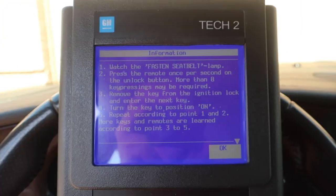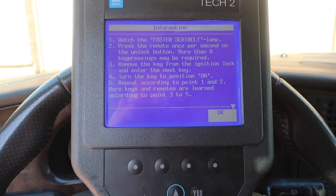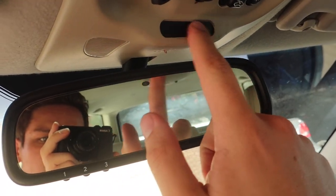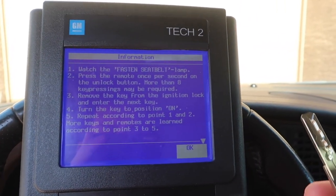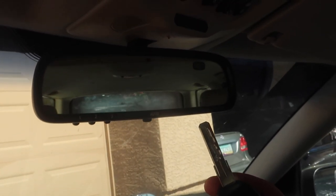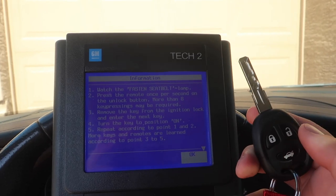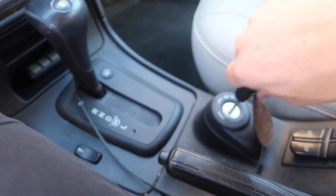This is definitely a little bit different compared to how you do it for a new generation 9.3. Basically what you're going to do is watch the fasten seat belt light — this light right up here. You're going to press the remote once per second on the unlock button; more than eight key presses might be required. I pressed it about 20 times and honestly I didn't see anything happen with the fasten seat belt light, so we can go ahead and try it. I'm going to pull the old key out.